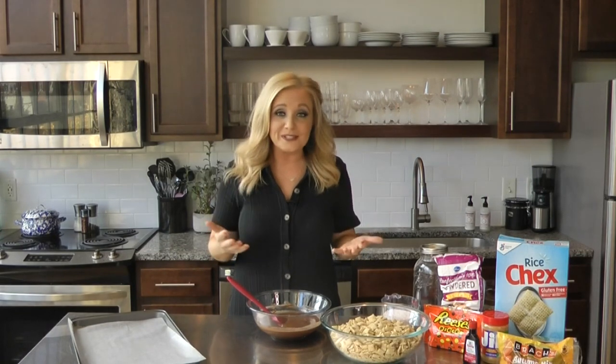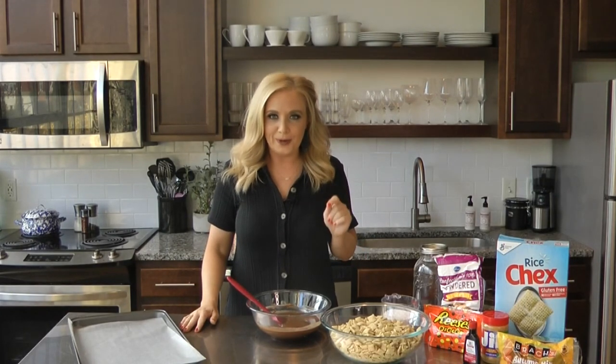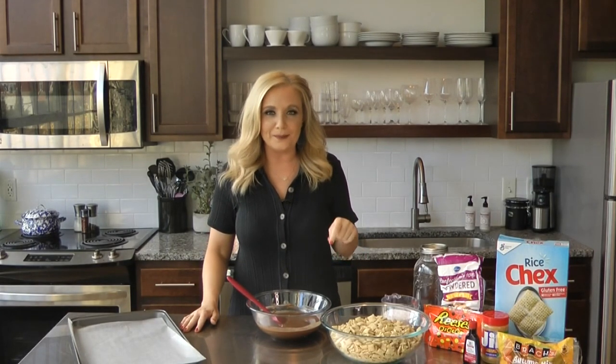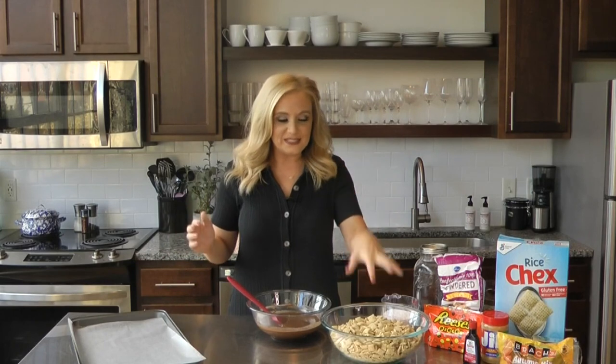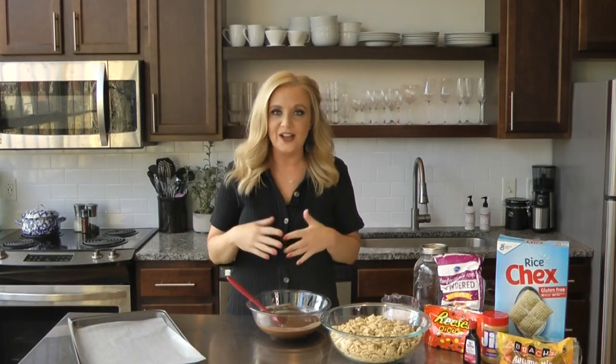I think of this recipe as something that usually comes out during Christmas. My grandmother used to make it all the time during Christmas. We're talking puppy chow. Do you know what that is? Some people call it muddy buddies. It's basically a cereal covered in a peanut butter chocolate mixture and then covered with powdered sugar. Well, we're going to do that, but jazz it up a little bit for Halloween.